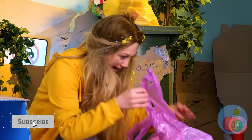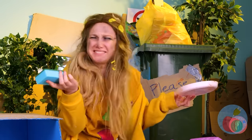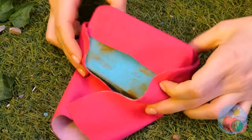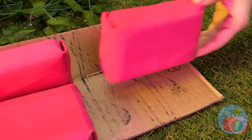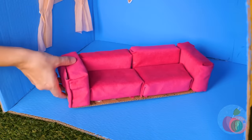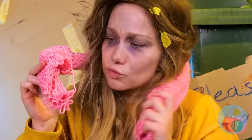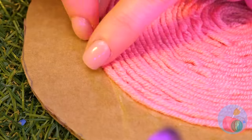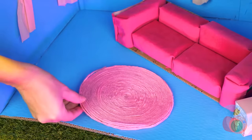Just look at all this free furniture! This might look like an average sponge, but wrap it up, add a few more of these — and it's a brand new couch. What a pretty scarf, but she's like a cat when it comes to yarn — she just needs to play with it. Turn it into something new, like a carpet.